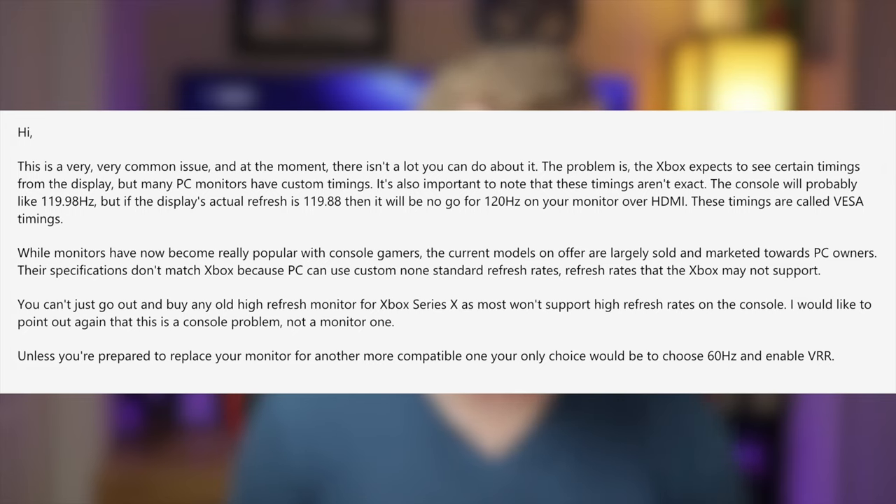He mentions these timings are called VESA timings. While monitors have become really popular with console gamers, the current models are largely sold and marketed towards PC owners. Their specifications don't match Xbox because PC can use custom non-standard refresh rates that the Xbox may not support. He points out again that this is a console problem, not a monitor one.